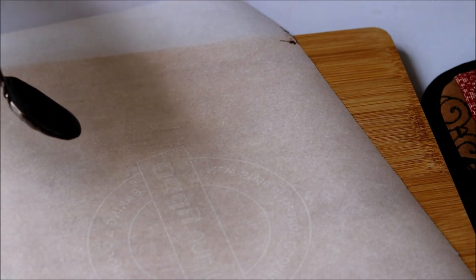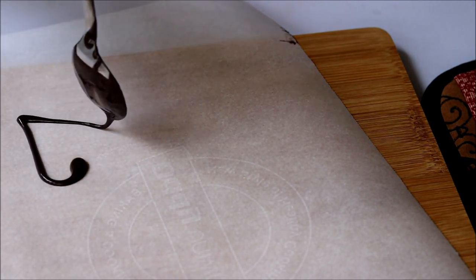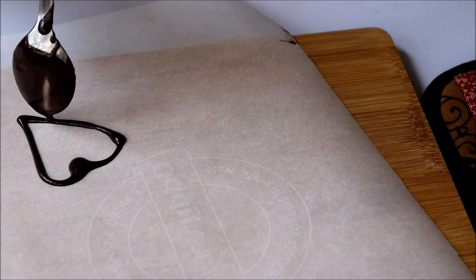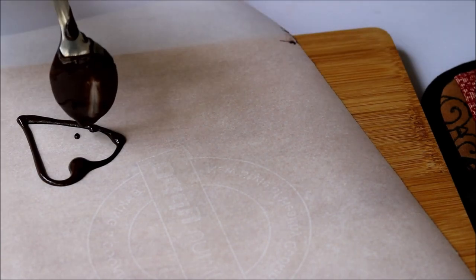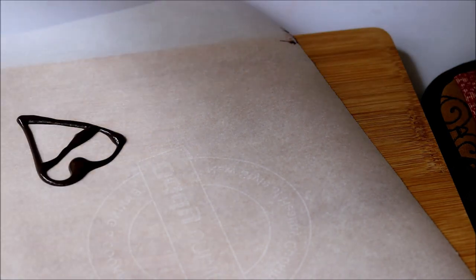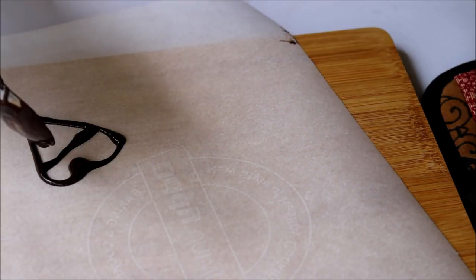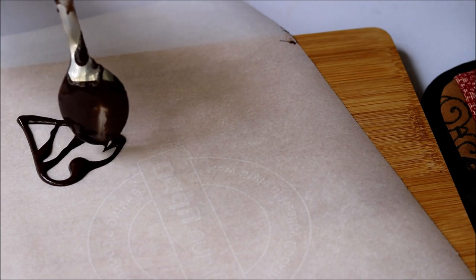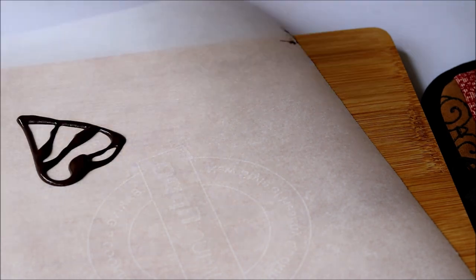Now I made some chocolate decorations using the leftover chocolate. You can also pour the melted chocolate into a piping bag and then pipe out some designs. As this is a Valentine's special dessert, I made some heart-shaped designs.